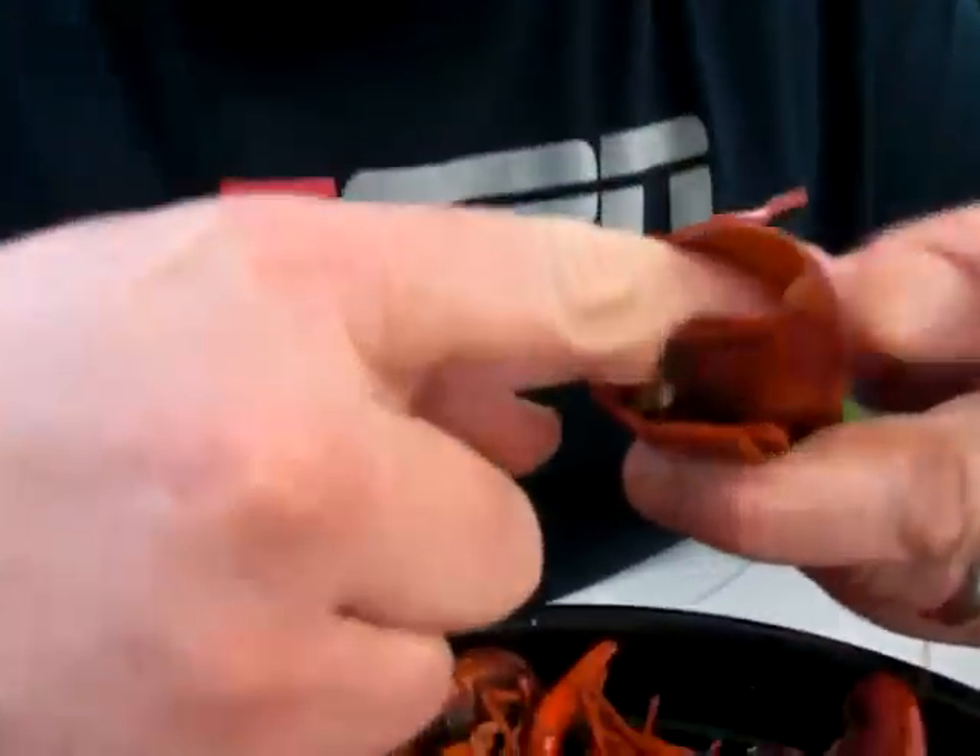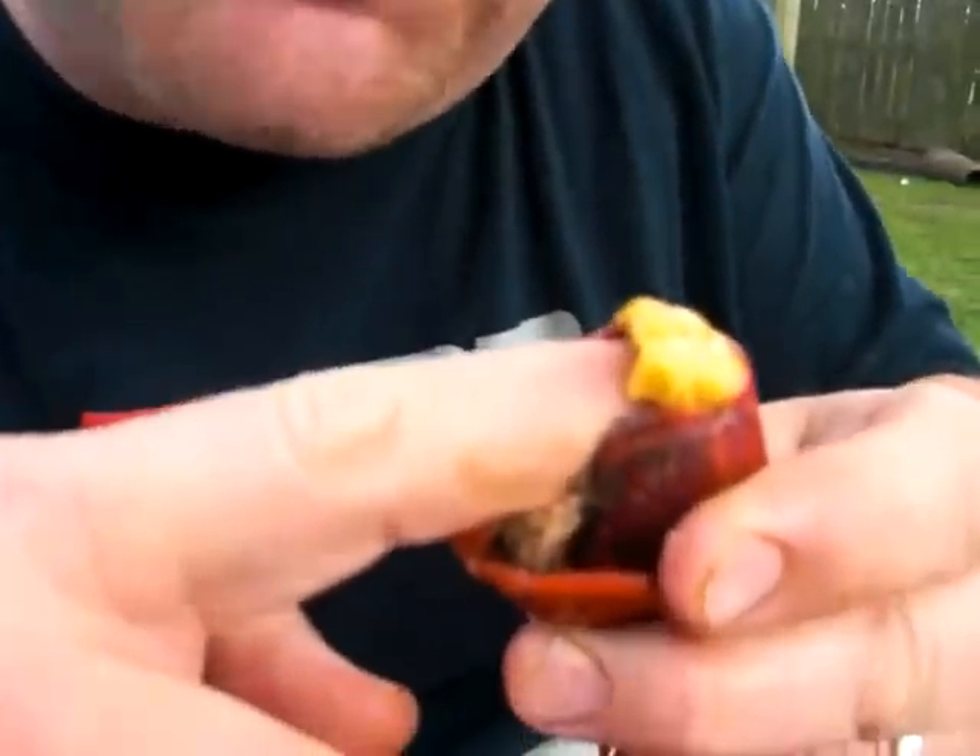Now wait! It don't stop there. You got to take your finger, put your finger down up in that head and suck them juices out of there.